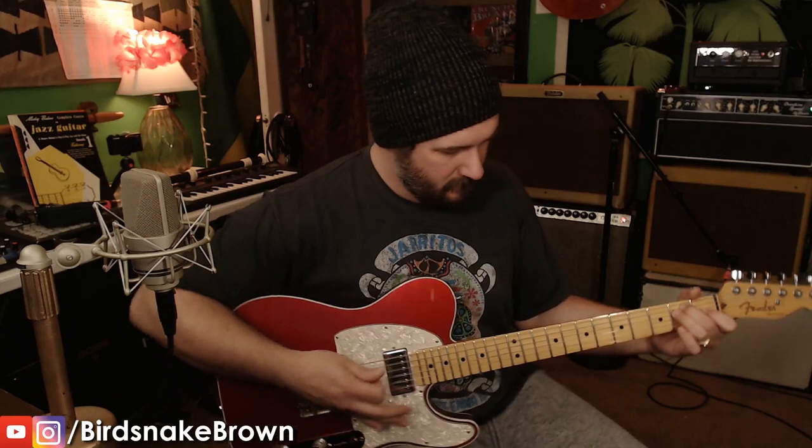So anyway, that's the Jerry Donahue lead pickup at the bridge and the Seymour Duncan 59 in the neck. Alright, I'm BirdSnake — thanks for watching!